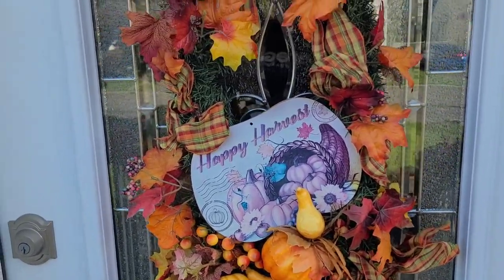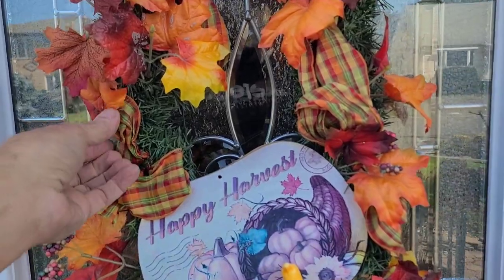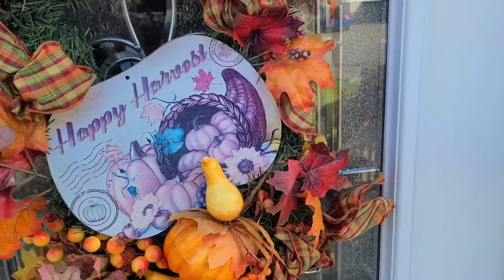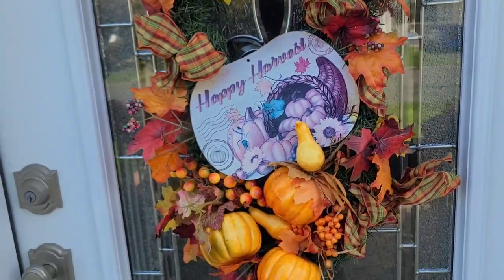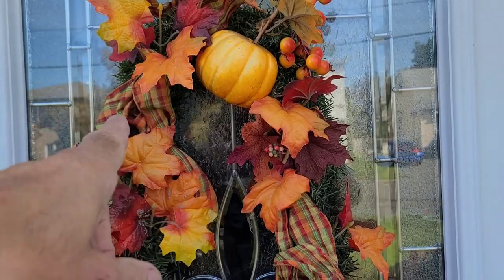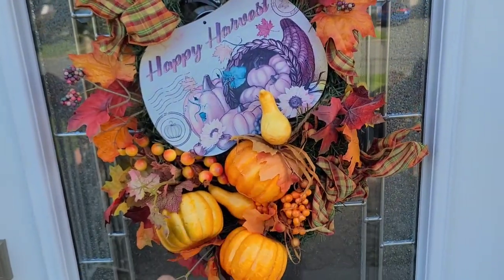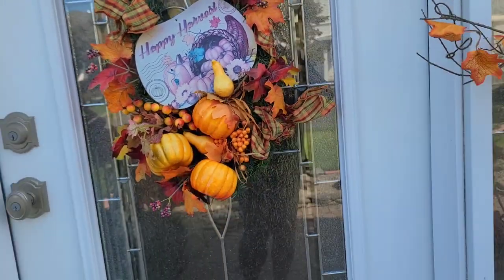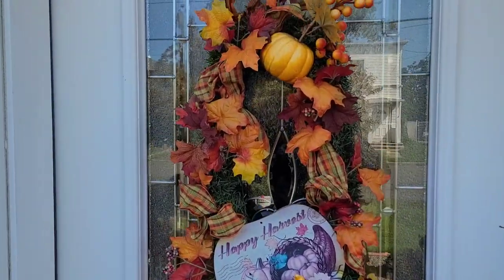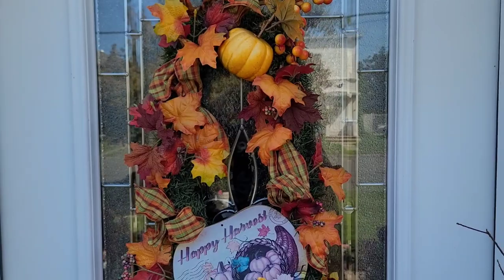I'm going to use this wreath again. Marian is not crazy about it and I do have to spruce it up — it looks a little flat. What it is, is actually two candy cane forms from the Dollar Tree, one up this way and one down this way. The reason I did that is because the door glass is elongated, so I wanted to fill it a little more. Next time you see it, hopefully it'll be a little bit adjusted.